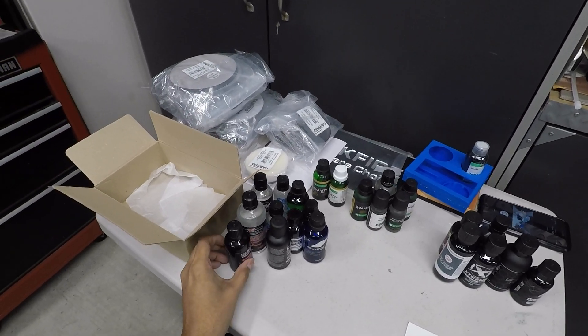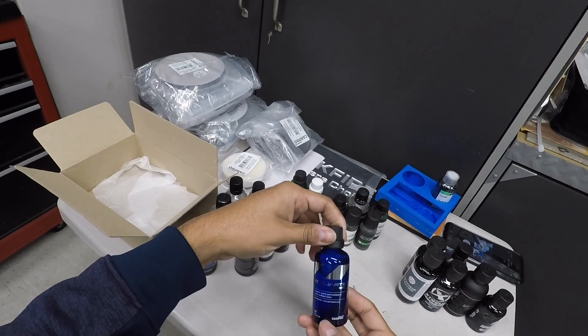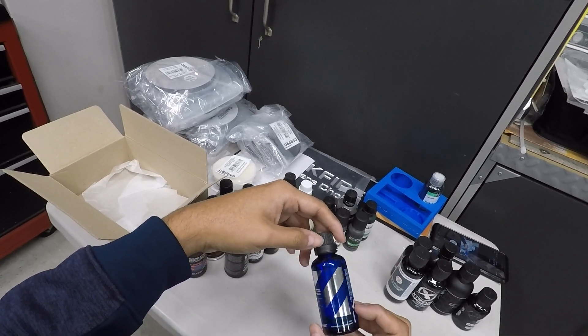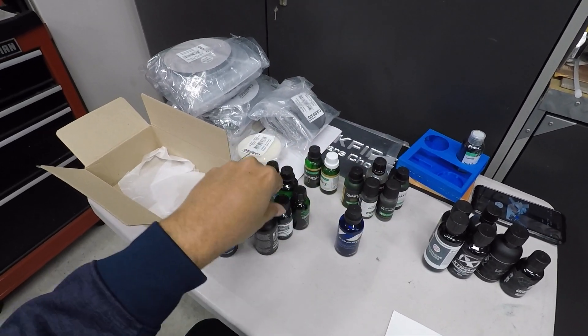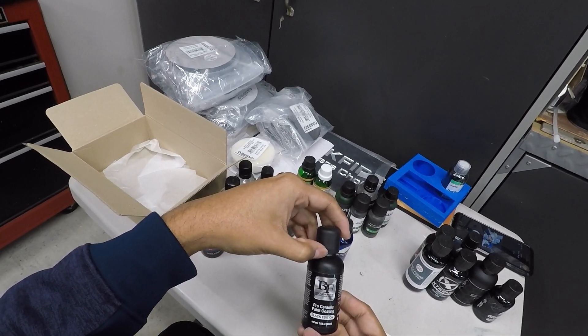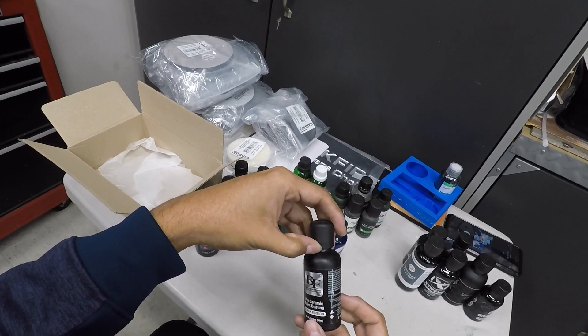For the ceramic stuff, I have the new C Quartz SiC — silicon carbide — which is a brand new coating from CarPro. This is my personal 50ml bottle; I'll probably be giving away the 30ml bottle. We also have the Blackfire Pro Ceramic Paint Coating Black Edition, a 50ml bottle, which is a new coating in the Auto Geek brand.